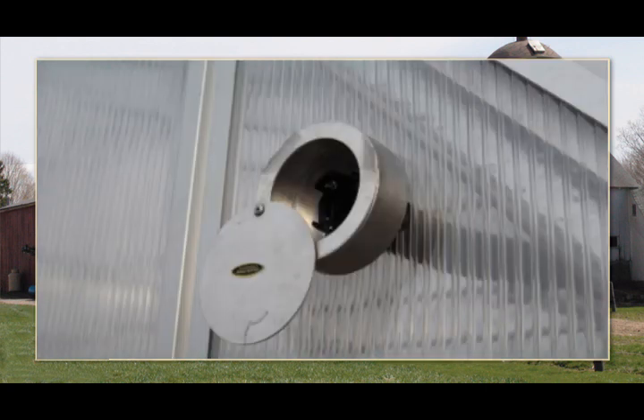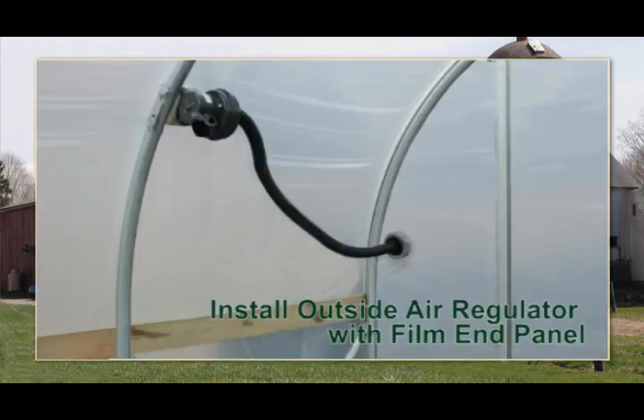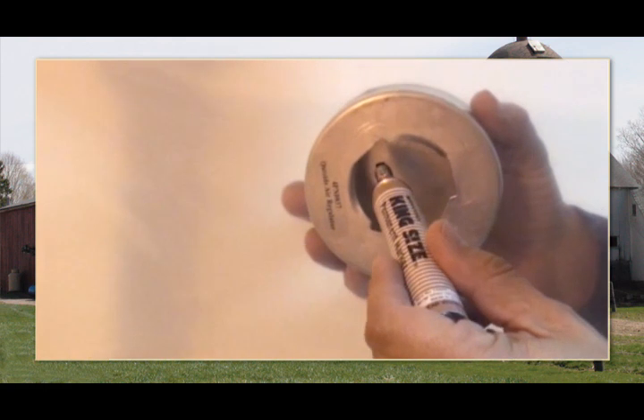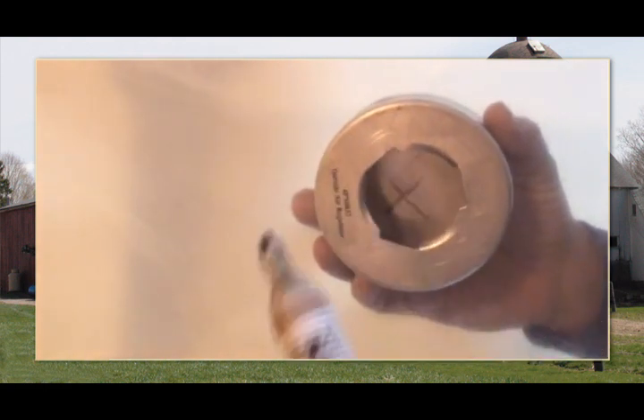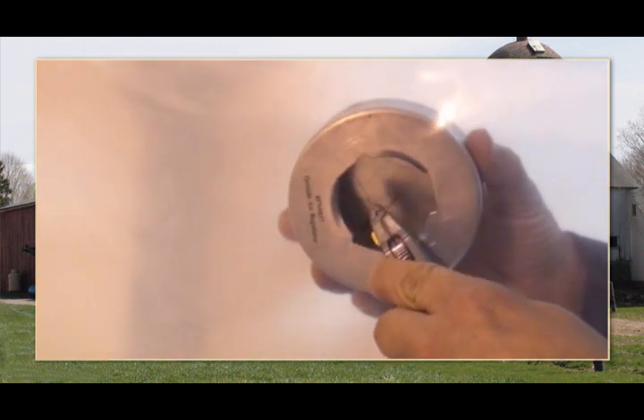After installing the blower motor and deflector bushing, install the air regulator on the outside of the end wall. The following example shows how to attach the regulator to a greenhouse that has a film end panel. First, determine and mark the regulator location on the end panel. Make sure that the hose reaches from the blower motor to the regulator once it's installed.